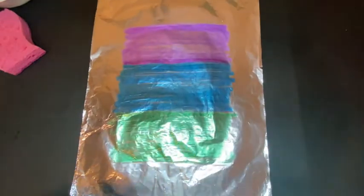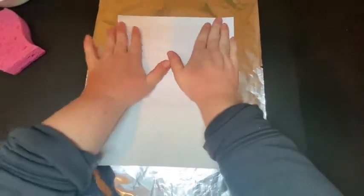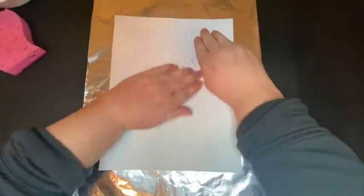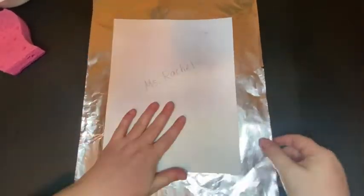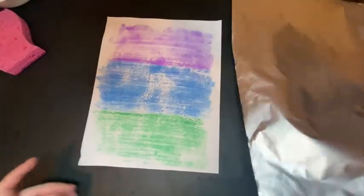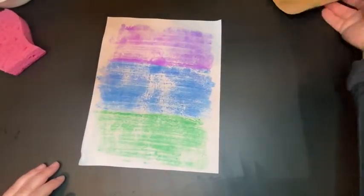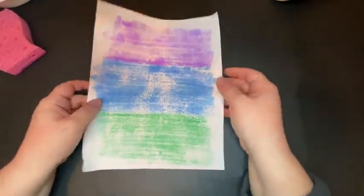Now I need to work quickly — I don't want much time to pass because the water might evaporate and dry up. So immediately face it down, wet side facing the tin foil, and rub just like with the other one. This one fell right off — it was a little more dry, not as sticky as the other one. Because of that, it made a different texture, and I really like that it's different than the other technique.